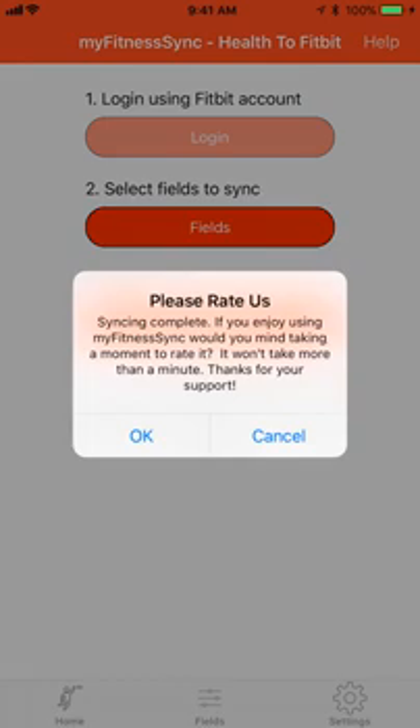If you like our app, please give us some kind words. We'd love to hear from you. Click OK to rate.